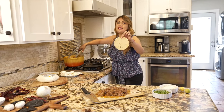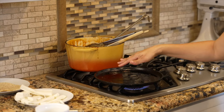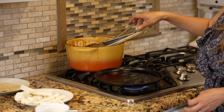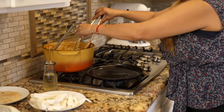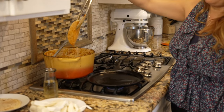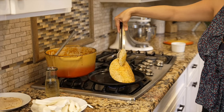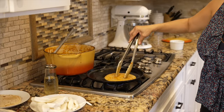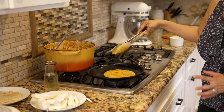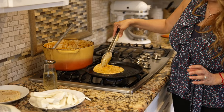We're gonna get our tortilla, get a little oil, and get your comal ready — have it nice and hot. Put a little bit of oil, then dip your tortilla inside of the stew so you give the tortilla some flavor. Make sure the comal is nice and warm — you want to hear that sizzle. You do not want to put a tortilla onto cold oil, otherwise it's gonna get soggy.